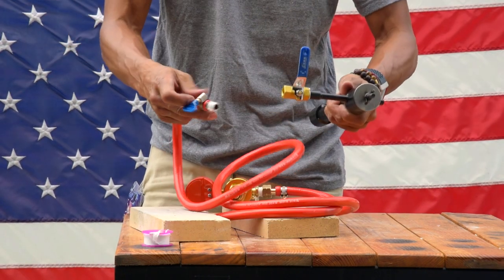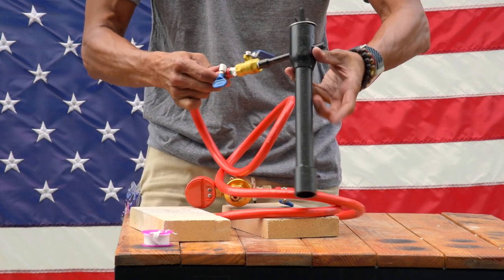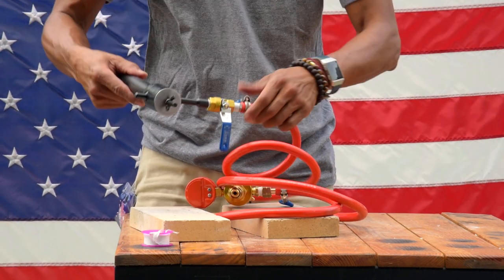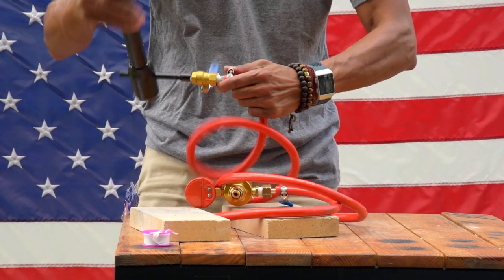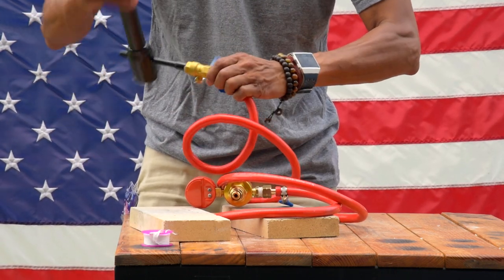You will then take the end of your rubber hose and slide a connection clamp through the hose. Then connect your rubber hose to the open and close valve. Push the rubber as far as you can, then tighten the connection clamp approximately one-half inch from the edge of the rubber hose.